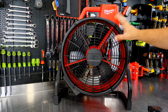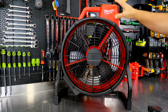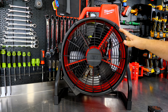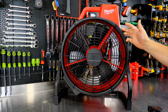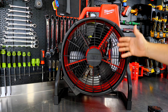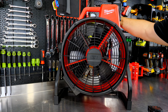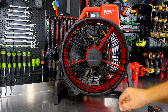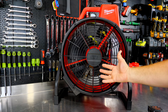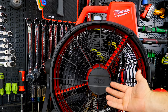This bare fan weighs in at 17 pounds, so add a few pounds for your M18 battery and you're looking at about a 20-pound fan — not exactly heavy for an 18-inch fan. In speed three, or high, you're supposed to get 3,400 CFM.